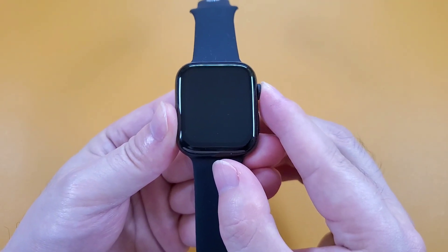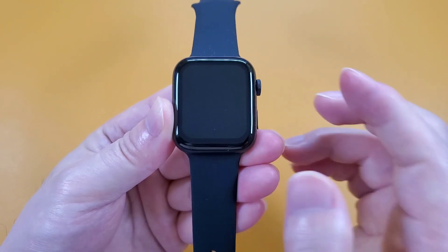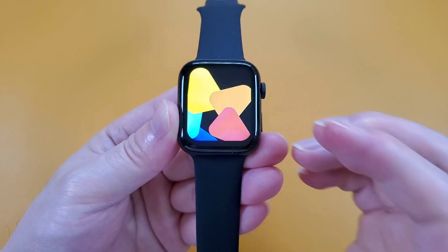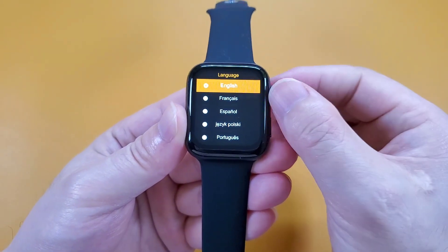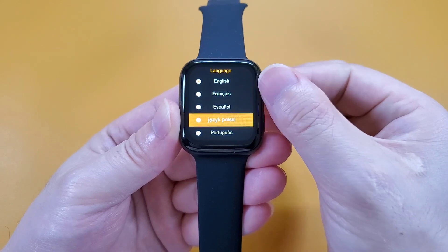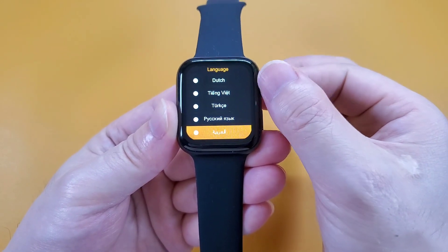Here is the speaker, and now let's power on the watch. This one is the power on button — we can long press for 5 seconds and then the watch will power on. Firstly, we see a language list. This round button can also rotate to make the selection.